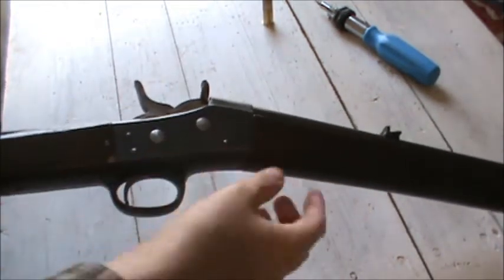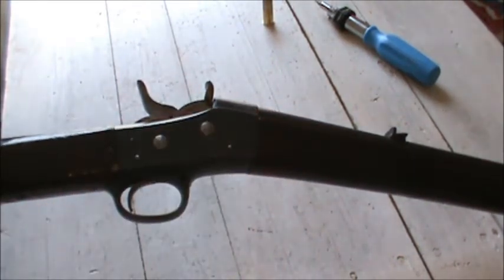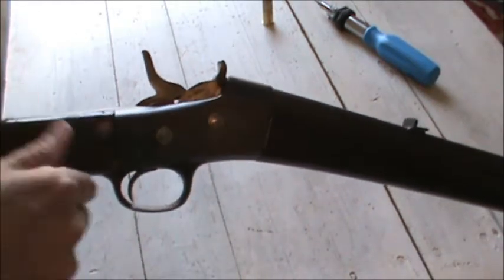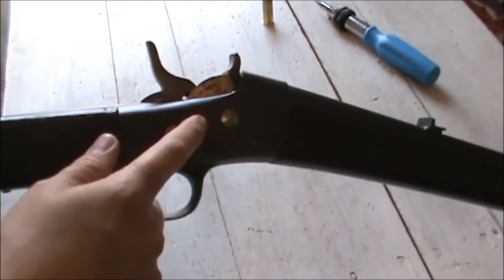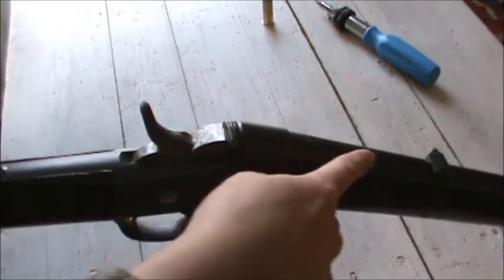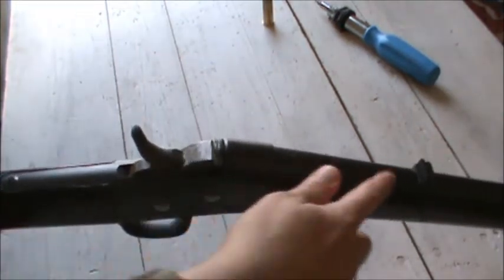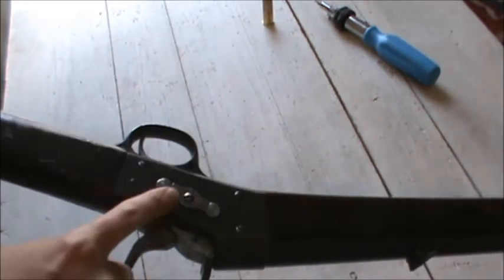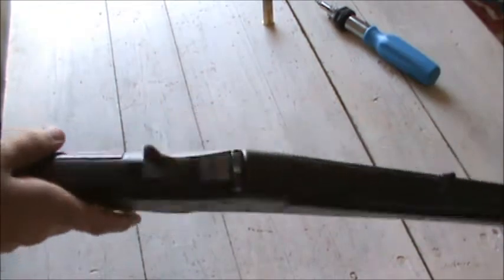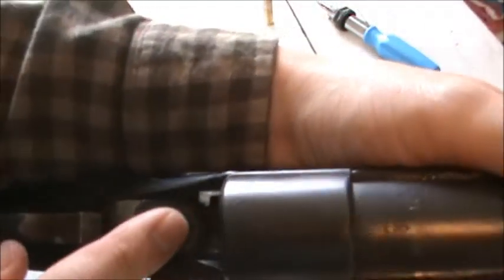They refinished the stock — it's quite dark; they put a stain and a finish onto it. These are more of a lighter kind of walnut. They blued the action, cleaned it up, because these would have been case color hardened originally. I think the barrels were blued originally, but they re-blued those because they would have had to when they scraped the old sight off — I think the old sight was soldered on the barrel. They didn't blue the block, the hammer, or the different pins; they left those in the white. And they changed these from rimfire to centerfire.